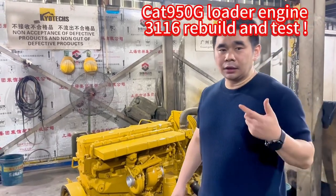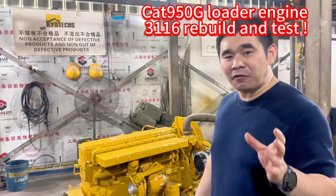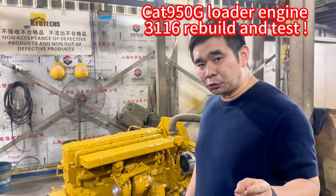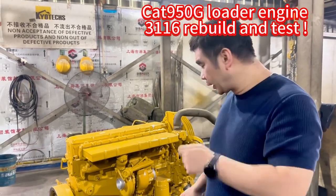This 3116 is a Cat 950G. We cut this one, we review it, and later we try the engine to see if it's okay or not.